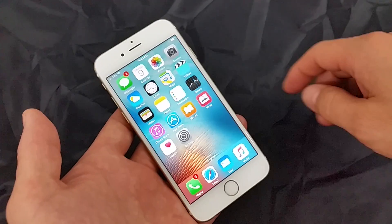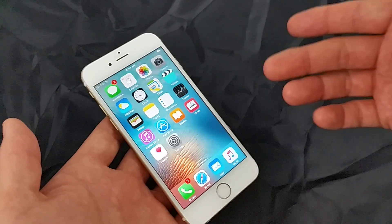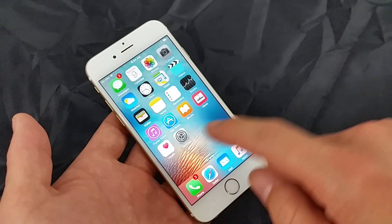So you have an iPhone and basically your power button is broke and you want to know how to turn your iPhone off. Very simple — here's a workaround.